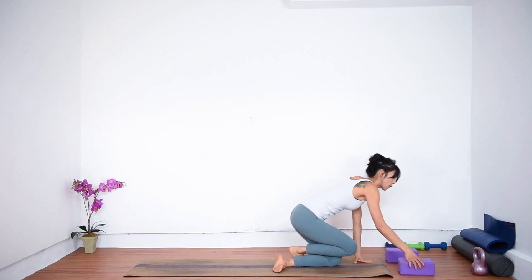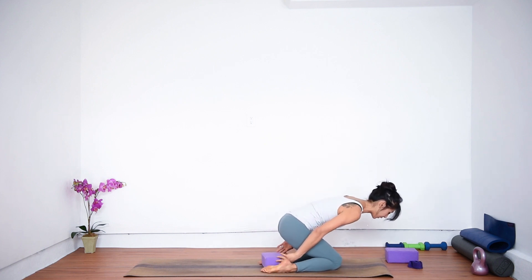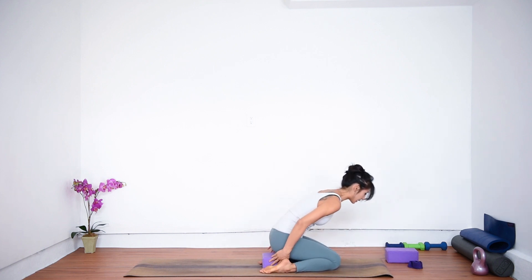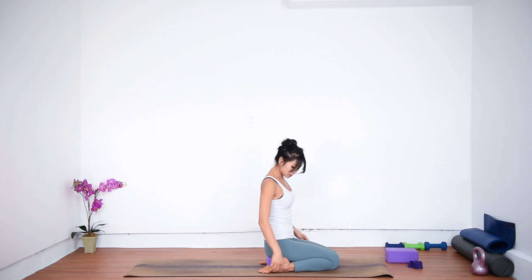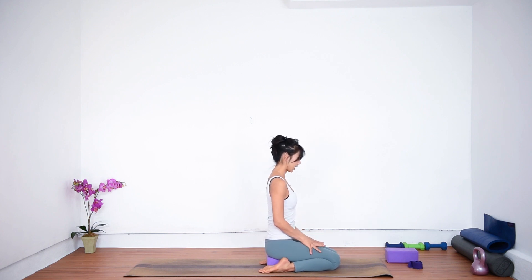Otherwise, you're going to grab your block — one block or two — and place it between your feet. You're going to sit all the way down on top of the block. Make sure all 10 toes are curled under and pointing back. Draw your knees together, hug the inner thighs in. Rest your hands on top of your thighs, sit up nice and tall, stack your shoulders over hips, and let your chest lift up.